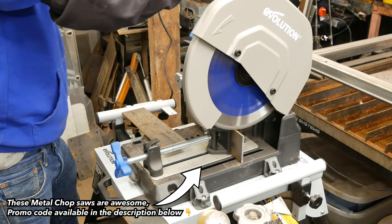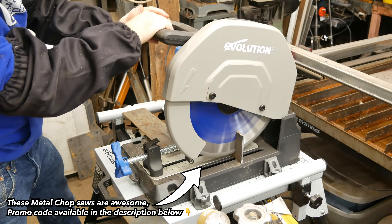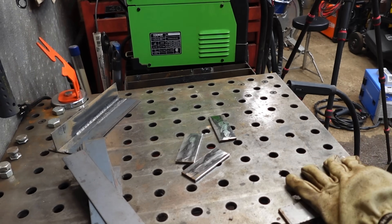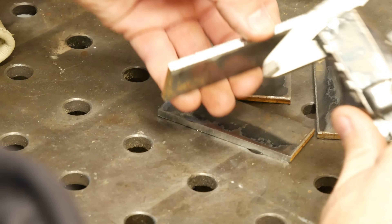So here I'm cutting up some 3/16ths metal to test these welders at their maximum single-pass potential. Later in the video we'll be actually cutting those weld coupons up and doing an acid etch test on them so we can see the full penetration of each one of the welds. It's actually kind of an interesting process — I think you're going to enjoy it.